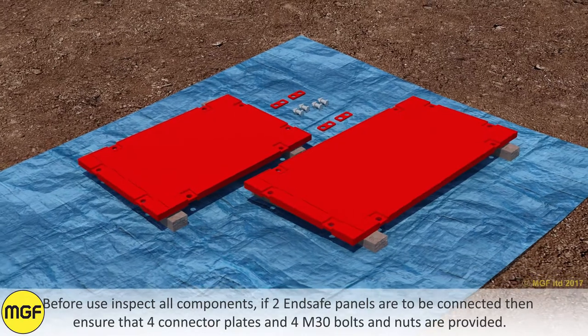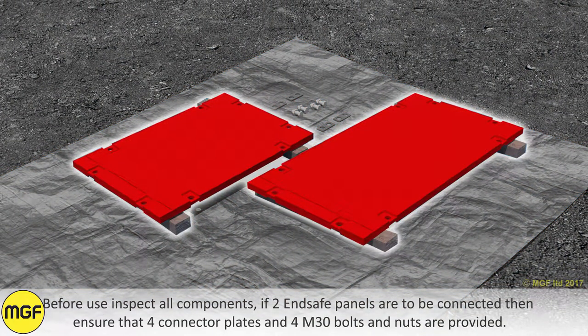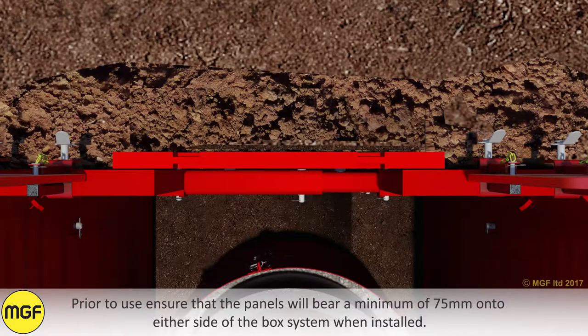Before use, inspect all components. If two End Safe Panels are to be connected together, ensure that four connector plates and four M13 bolts and nuts are provided. Prior to use, ensure that the panels will bear a minimum of 75mm onto either side of the box system when installed.